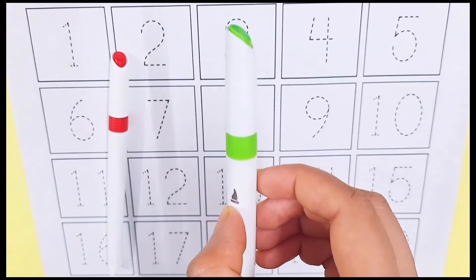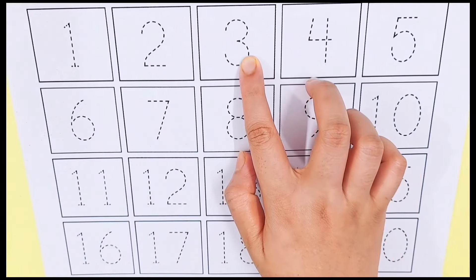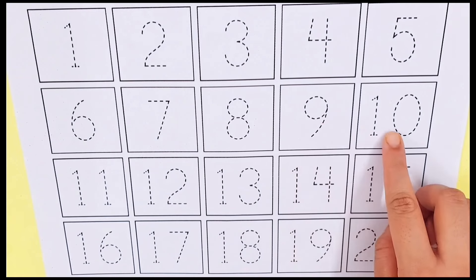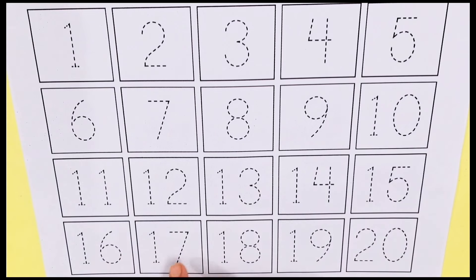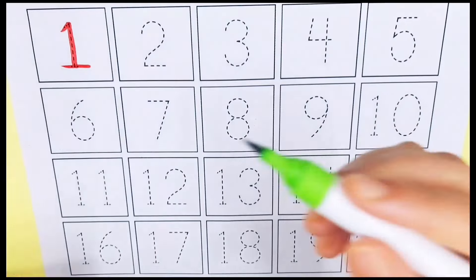Light green color, red color. Let's learn some numbers. Number one, number two, number three, number four, number five, number six, number seven, number eight, number nine, number ten, number eleven, number twelve, number thirteen, number fourteen, number fifteen, number sixteen, number seventeen, number eighteen, number nineteen, and number twenty.